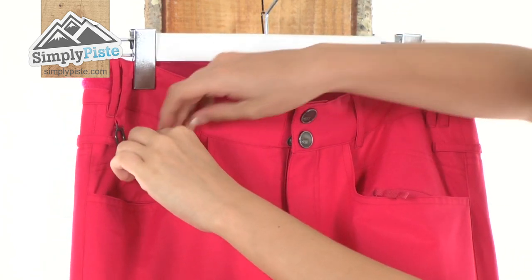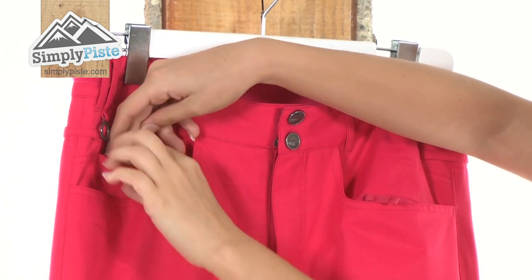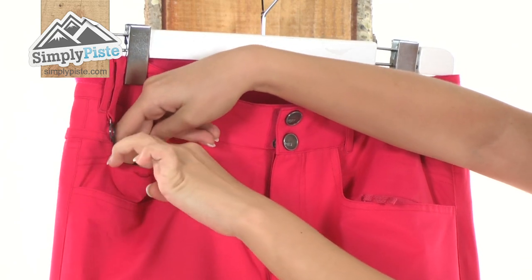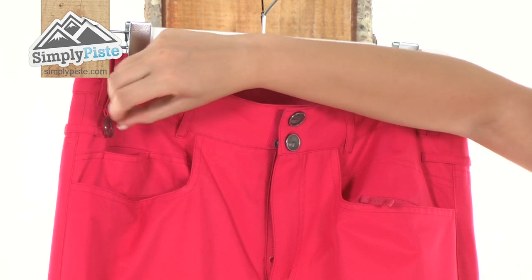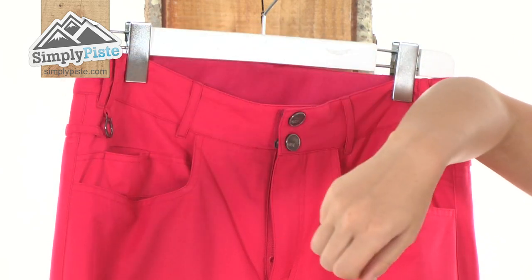Another nice little feature is we have a slightly smaller pocket just on the top here which is protected by Velcro, which is really ideal for popping in your ski pass, or even if you are hanging any keys from your key hook you can pop them in there just to stop them getting in the way.